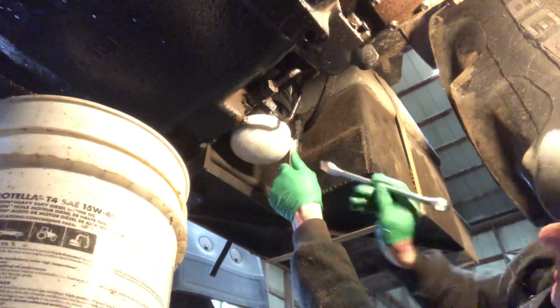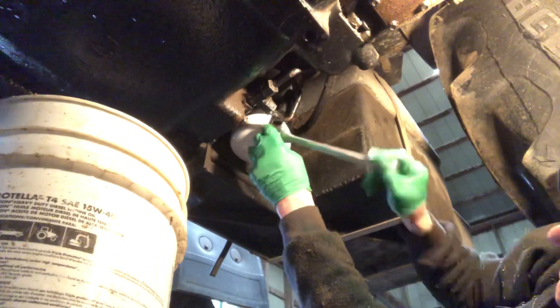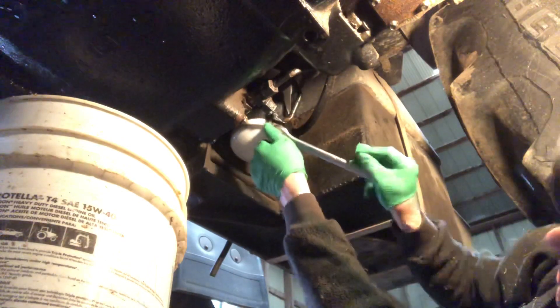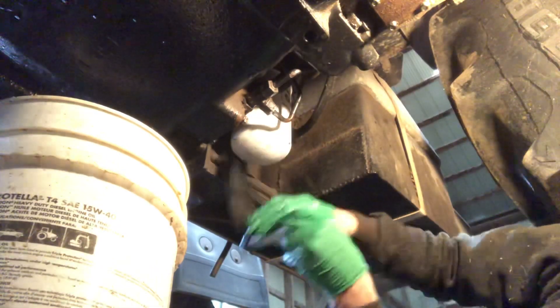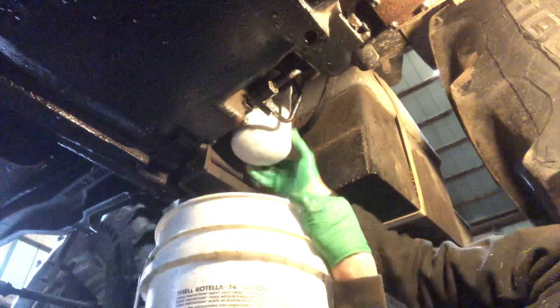A lot of these grabber pliers and stuff will damage the filter — you don't want to put a hole in it. I always like this strap wrench, it's real handy. It was like ten dollars at Princess Auto, can't beat it really. I'm going to take the oil out of here now, hopefully it won't drip too bad.